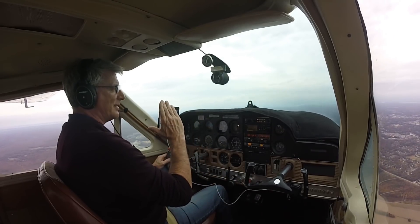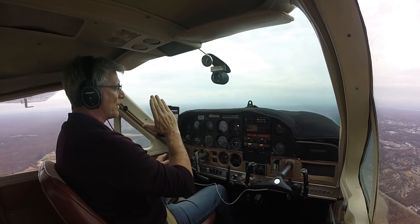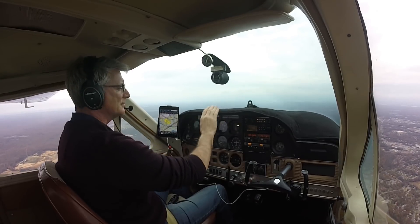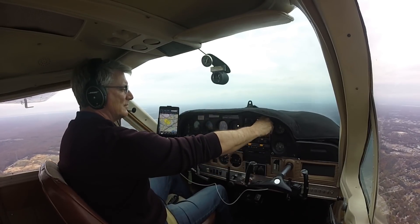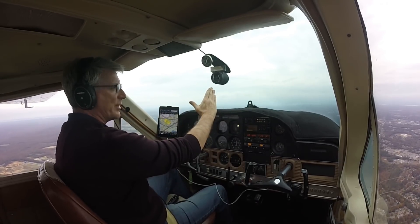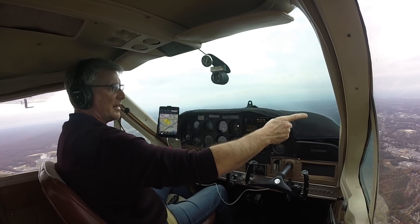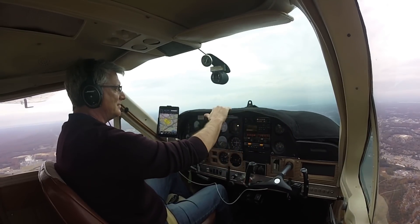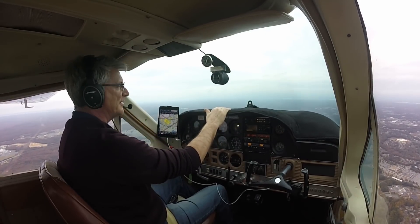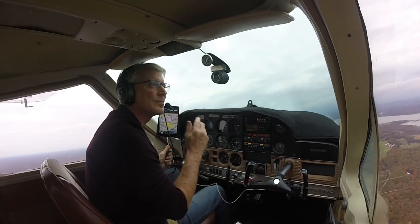There's an informal approach path to KVKX, and it's these water towers. These water towers line up right to this marina. And if you're coming in from the east, the water towers also line up as well. So you've got these fantastic little informal nav aids that are really cool.